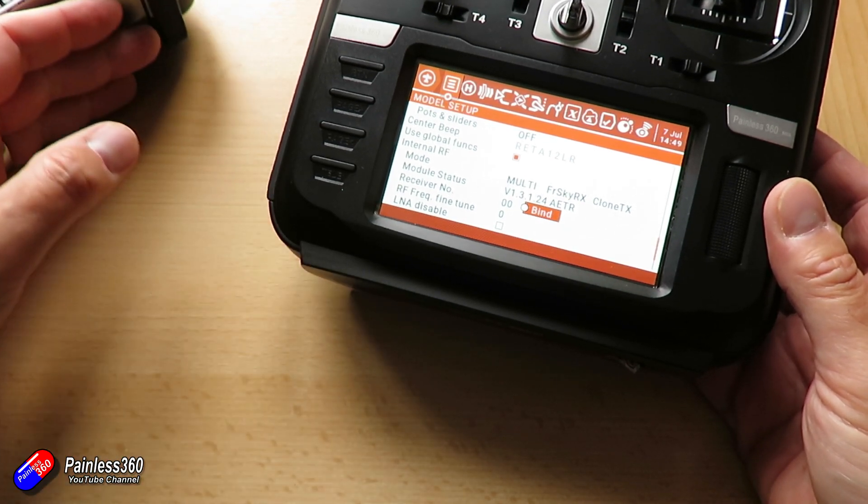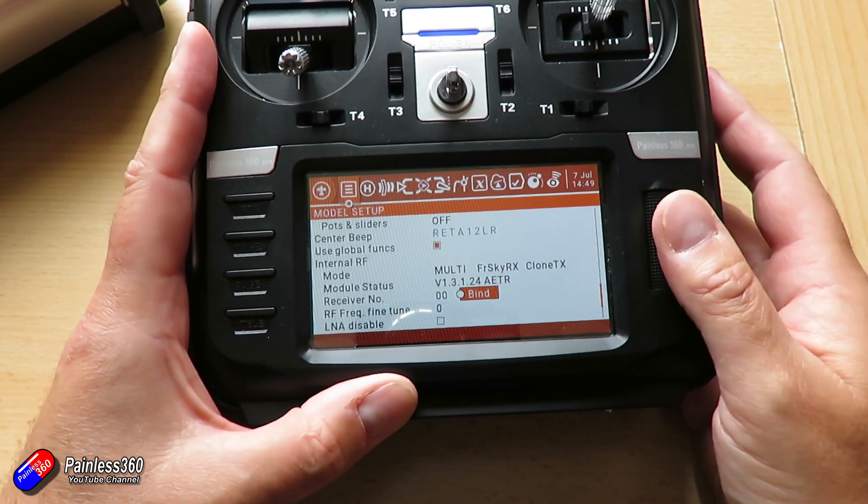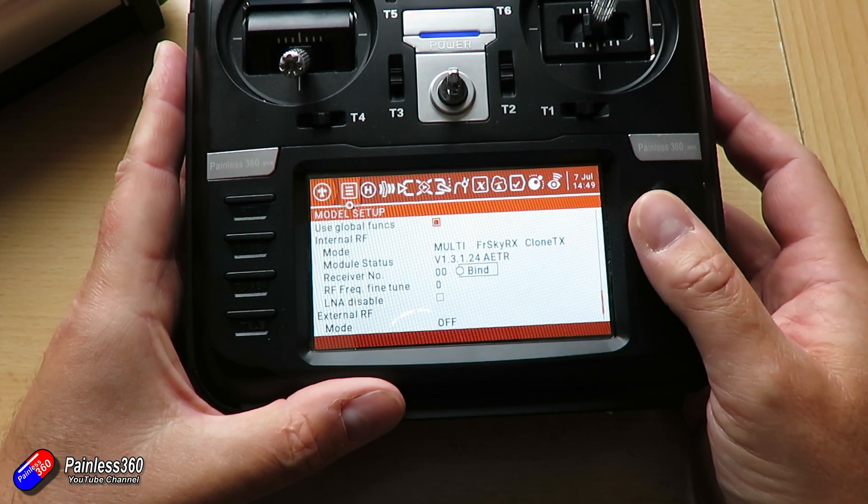So now we can use that to connect to a receiver. That's it — really quick. If you want to use D8, you'll have to bind to them again using D8 protocol. Full details of all this stuff are in the wiki.